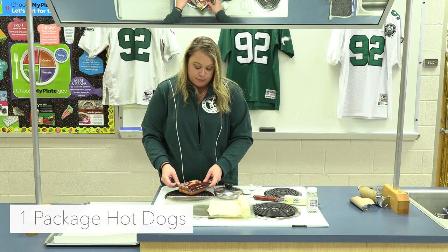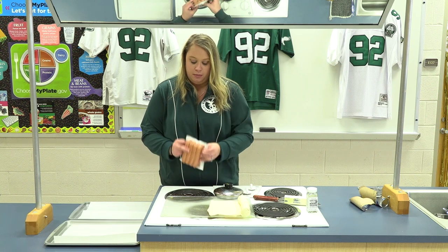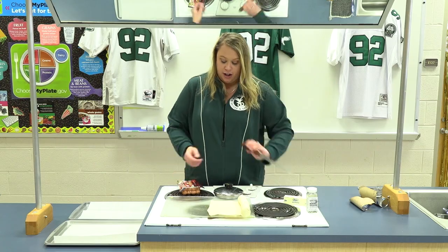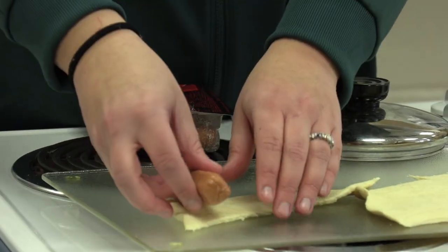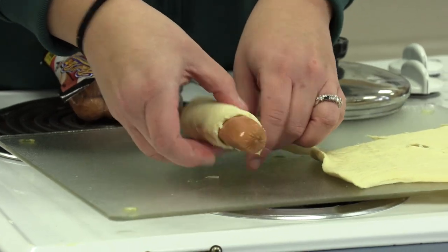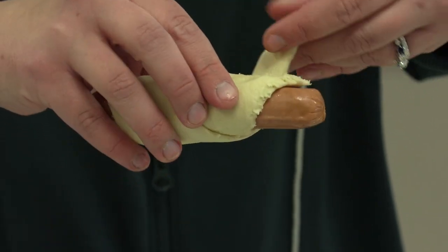We're also going to open up a pack of your favorite kind of hot dogs. My family's a big fan of the ones with cheese in them or the all-beef ballparks, but whatever your favorite is is fine. We're gonna take our hot dog, take our crescent roll, and roll them up so they're pretty much all covered, and place them off to the side.